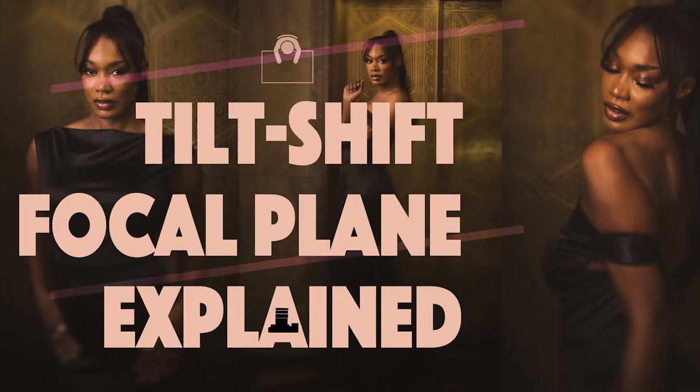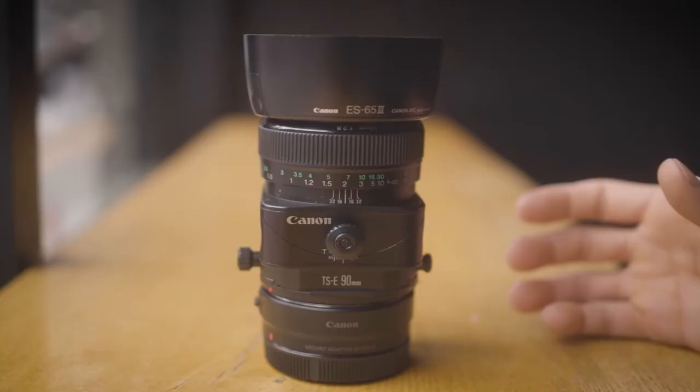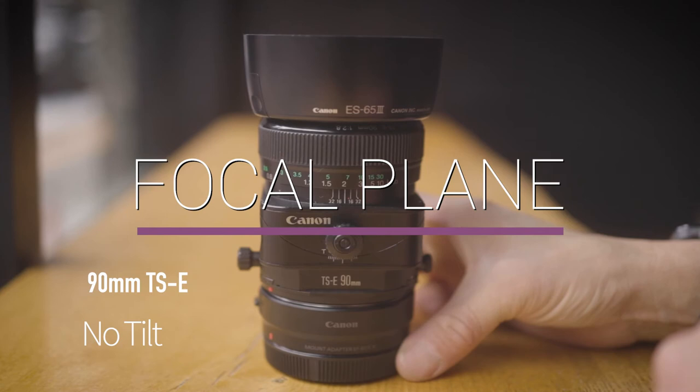Well hello, I'm Noah Stephens. I am a portrait photographer and you are the proud new owner of a tilt-shift lens. But what does that mean? How does it work? Let's find out.